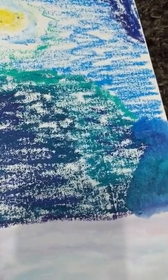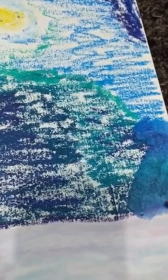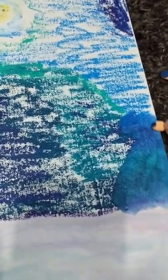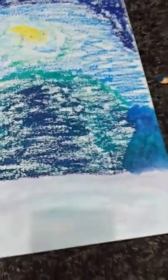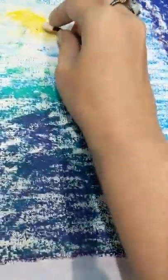They blend pretty well with the gelatos, so if you have gelatos already you can mix the two and get more movement for your money. This will eventually become a Christmas card scene that I'll put up on Redbubble, with snowflakes and that kind of thing.